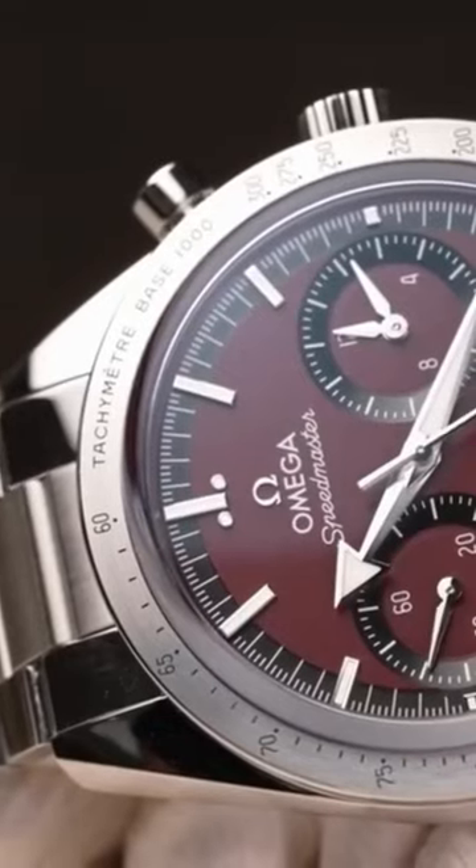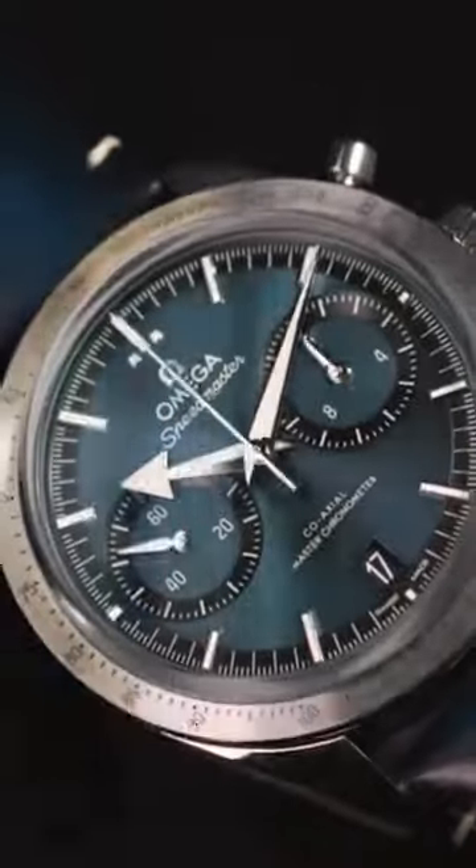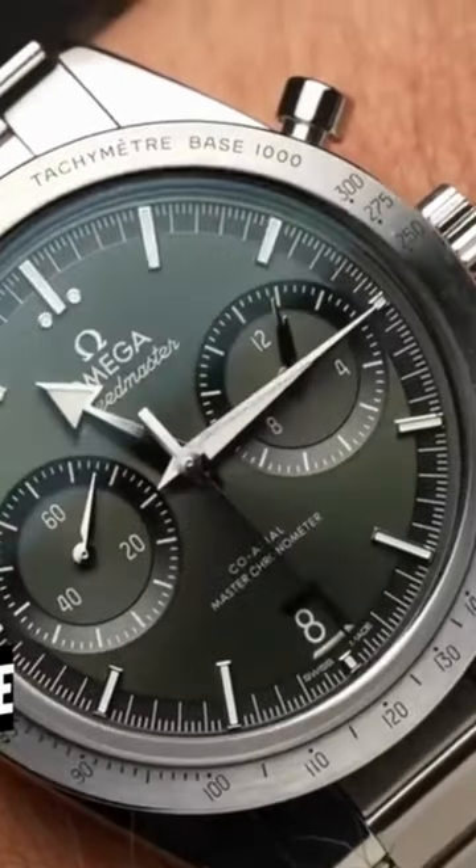The case is near to 40 millimeters in size, and the dial retains the two-register easy-to-read configuration, which contains chrono hours and minutes at 3.